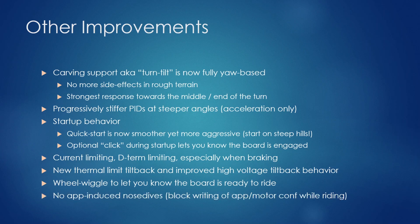The last feature I wanted to mention is that there are no more app-induced nosedives. This used to happen if you had the app open, hadn't locked your screen, and accidentally hit the motor config — which would shut down the balance app and restart it, causing a nosedive while riding. Now that is blocked, and instead the board issues a triple beep to alert you that this was attempted.